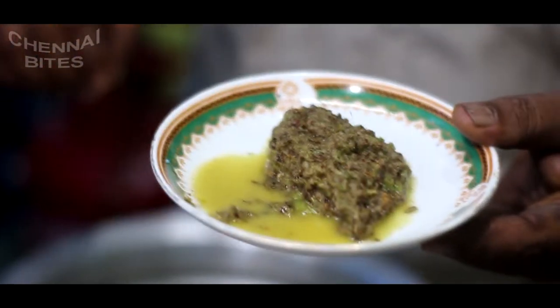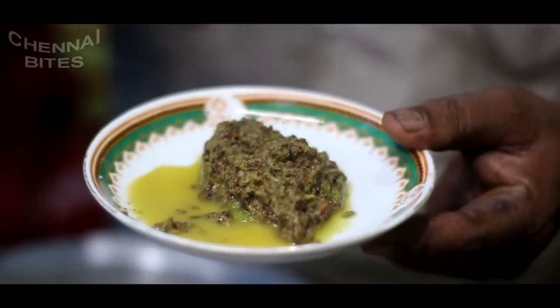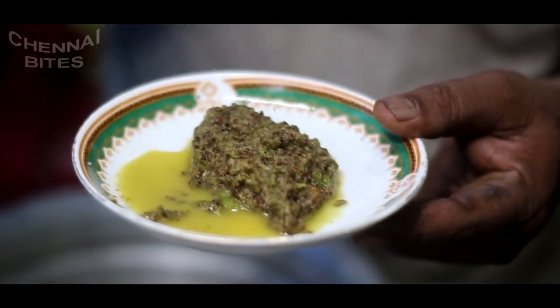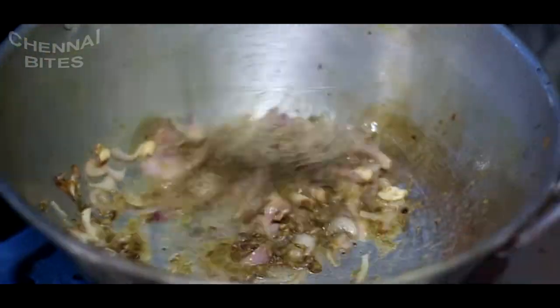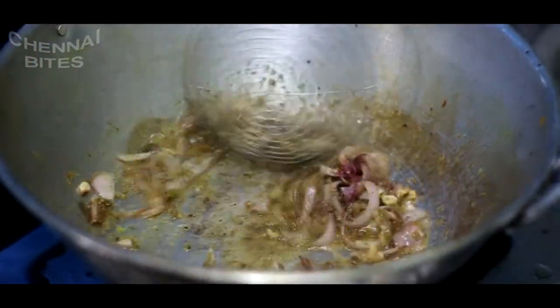The meat is cooked. We will cook the meat.